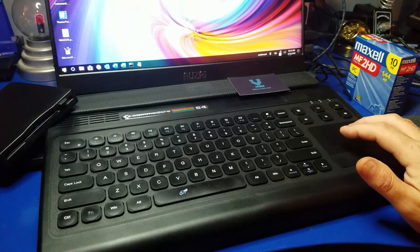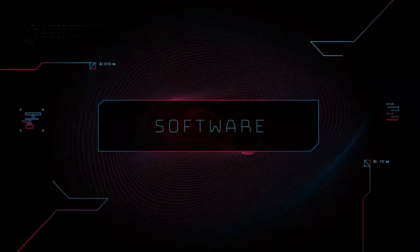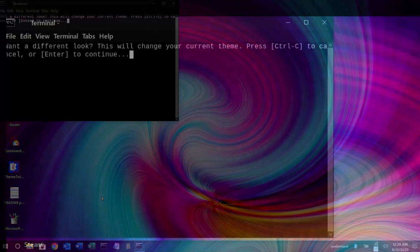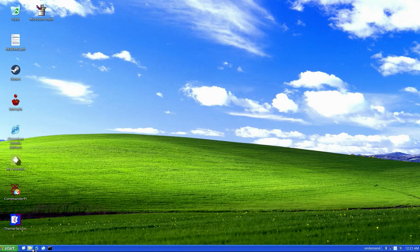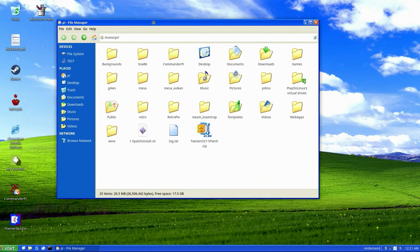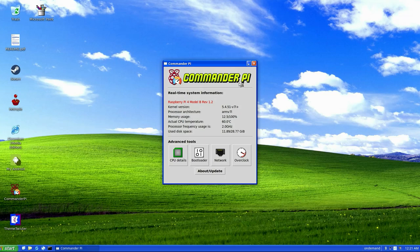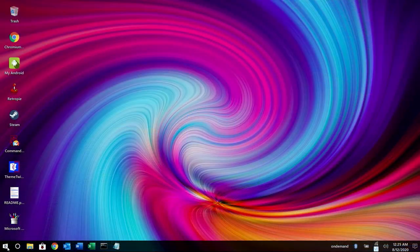That's pretty much it with the hardware setup. Let's take a brief look at some of the software and emulators. I'm using Twister OS, which is essentially Pi OS with a lot of pretty additions. For instance, you can switch to the Raspbian XP theme — it makes your Raspberry Pi look like a Windows XP machine. There's also Commander Pi, a quick and easy way to overclock your Raspberry Pi: just type in some values, apply and reboot, and your Raspberry Pi 4 is overclocked.